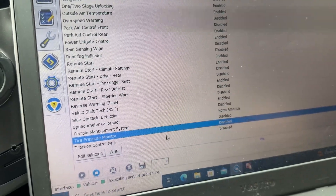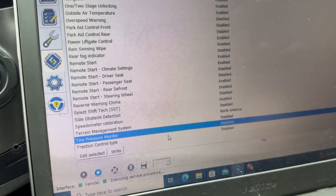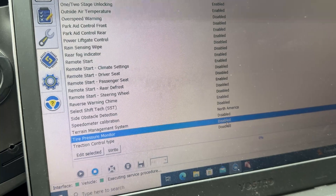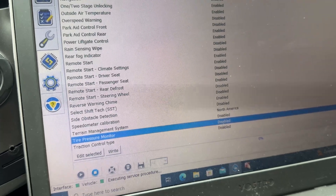Right here I have my tire pressure monitor disabled. My wheels are from a different vehicle and were mounted with new tires, and I didn't want the TPMS light on, so I came in here and disabled it. Obviously it's not going to warn me if I get a flat, but at least the light won't be on. Next time I change my tires I'll put the right sensors in and then turn this back on.